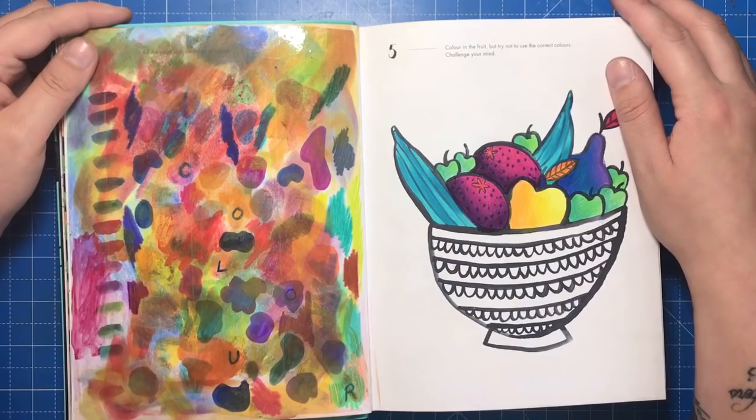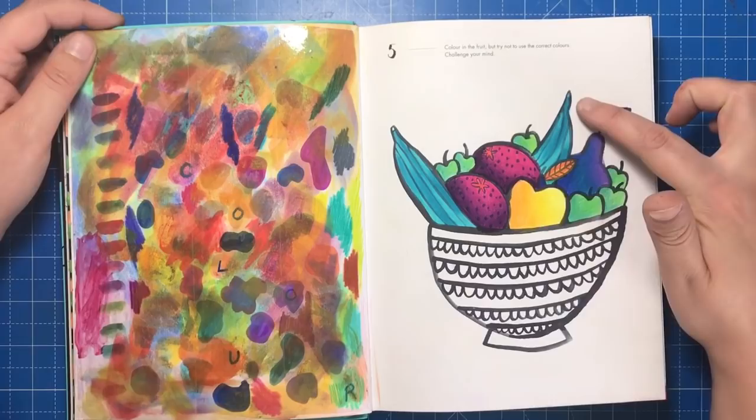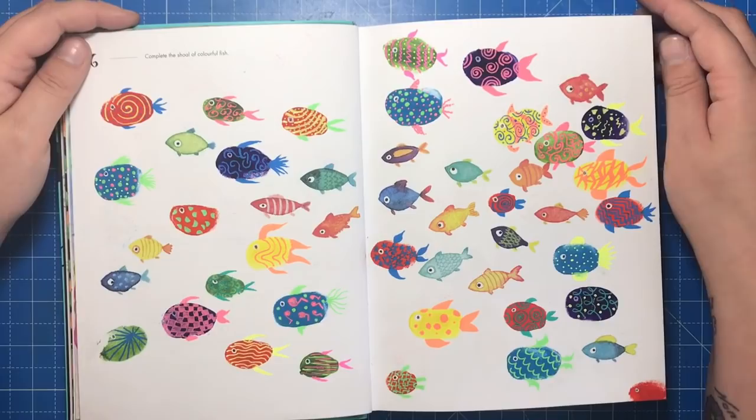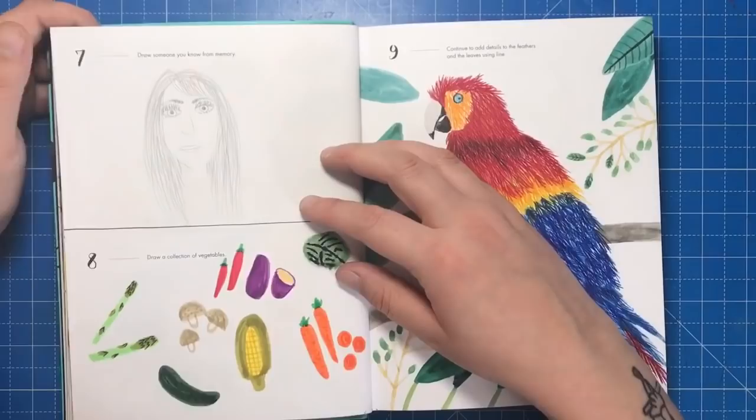This page asked for swatches of colour, so I used everything from pens to pastels, and I had to cover it with tape so that it didn't transfer to the next page, which was to colour fruits in unusual colours — like this blue banana and purple pear. On the fish page, there were already a few fish present and I had to complete the shoal, so I did some finger painting for the main body of the fish and then added jelly roll pen details when they were dry.